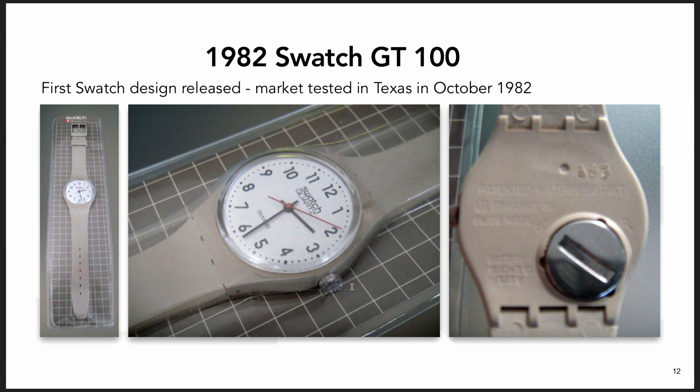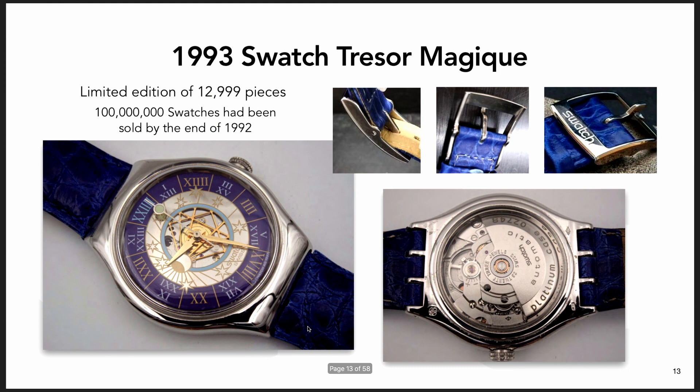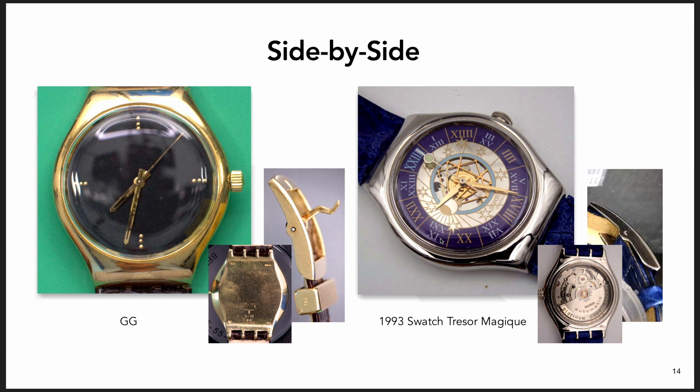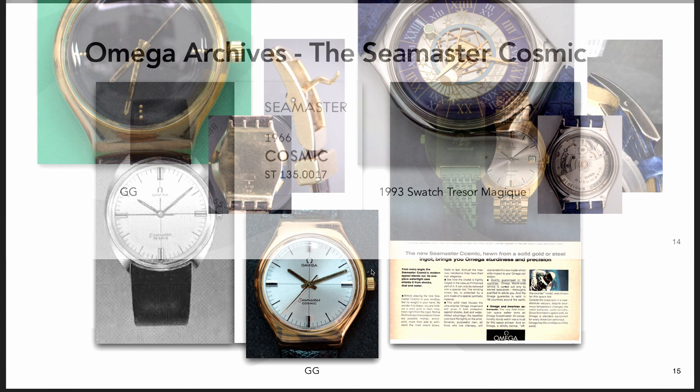In 1982, the first Swatch that was released looked like this and has these shrouded lugs and two support bridges. And then 10 years later, this watch - I just chose it because it's so visually identical to the GG. Looking at the details of the buckle, and because this is a platinum watch it has the same shine and a clear case back. If you just look at those two designs, they basically look the same - they're not the same in terms of minor details, but they're visually similar enough that one would say it's the same design.